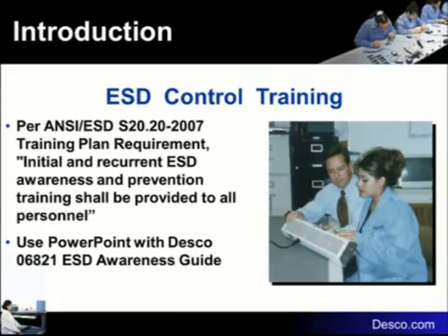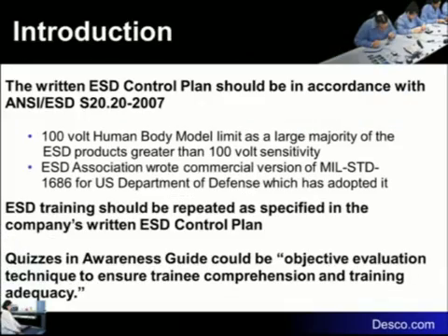We've fulfilled that training plan requirement for one year now. The individual specific things a company does are pretty much up to the company — the document gives guidance on things they must do. There's a required written ESD control plan. Your company has a written ESD control program. The S-2020 program is written around a 100-volt sensitive device, which will become much more meaningful to you shortly.